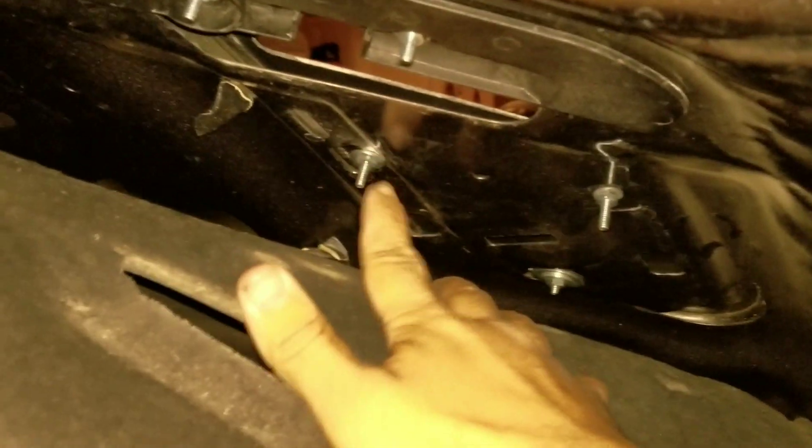It's kind of hard to see it guys, but I got them in. I used the dremel to kind of round it off to make it fit a lot better because it was just getting caught up on this corner right here. There's also a little gap in front.